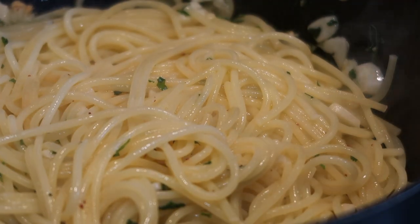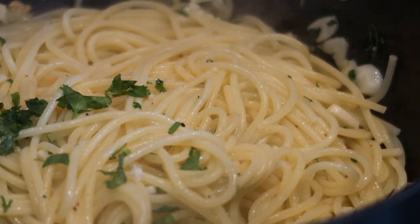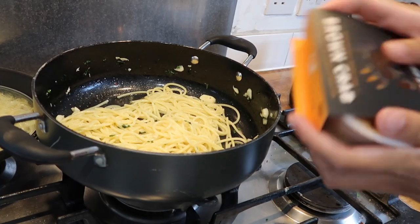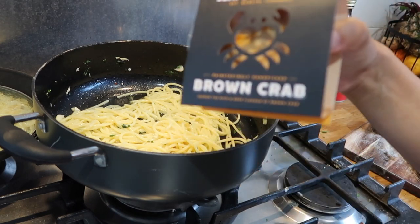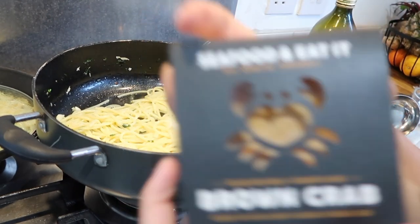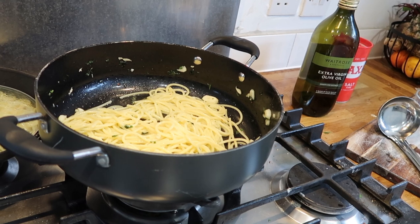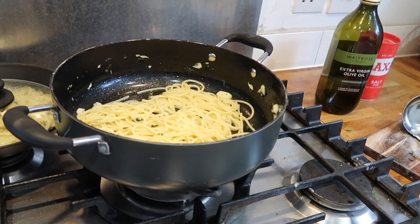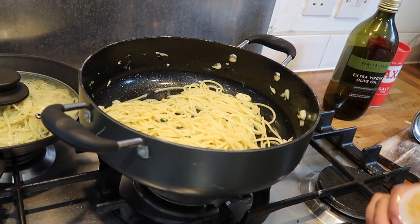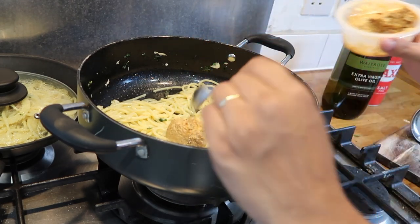Now I'm going to go in and add the rest of my coriander and stir it in. The key ingredient in this pasta is the crab meat. I'm going to take the crab meat and add it into the spaghetti — you can pick this up from your local supermarket. I picked mine up from Sainsbury's for around three pounds fifty. I'm taking a tablespoon and just throwing it in.